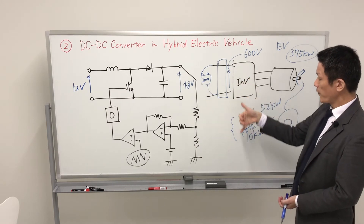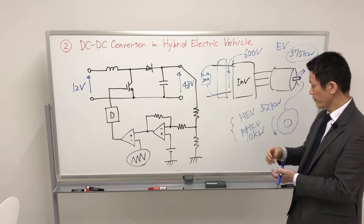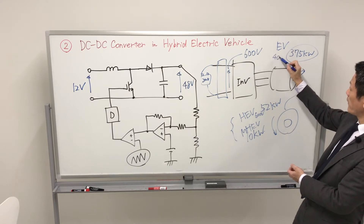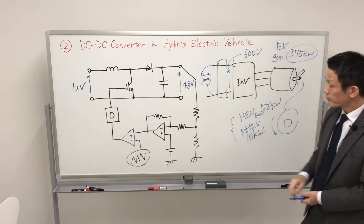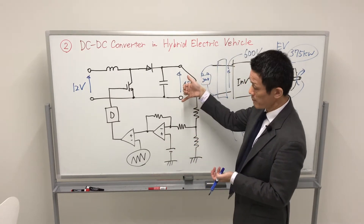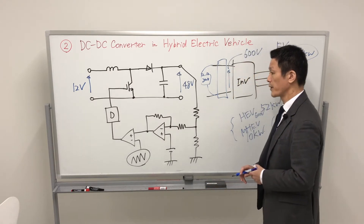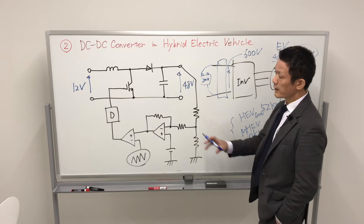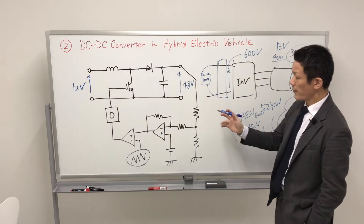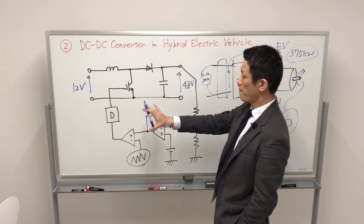For obtaining higher power, we require higher voltage. Around 400 volts is required for pure EV applications. In the automotive side, we require higher voltage, but usually we only have a lead acid battery in conventional automotive applications. So, using the conventional 12 volts, we can obtain higher voltage using a power electronic system. We call this circuit the DC-DC converter, or boost chopper.